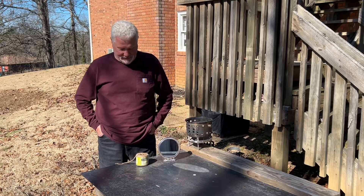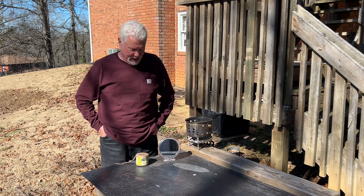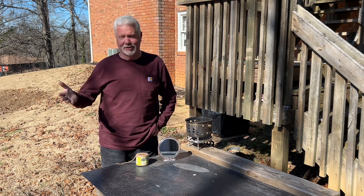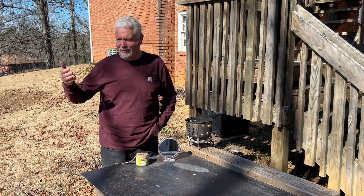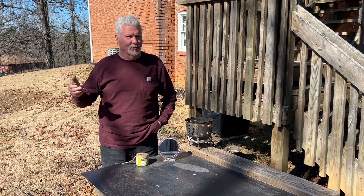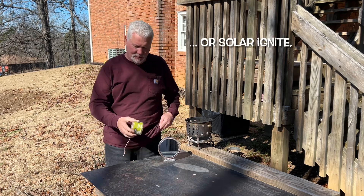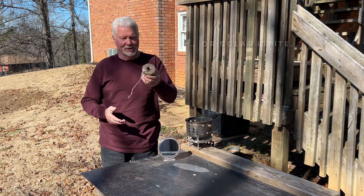Hello YouTube, I'm David with the David West channel. Today I want to show you two things that you may not know. If you have tinder to start a fire — say grass, leaves, or pine needles — and it happens to be too wet to ignite with a ferro rod, you can use jute as tinder.